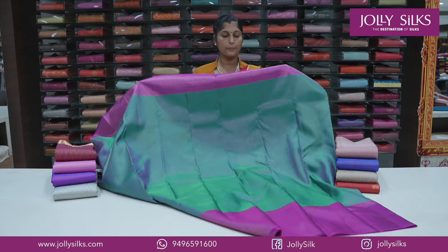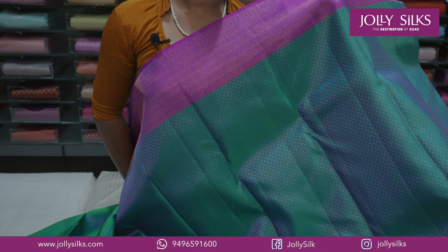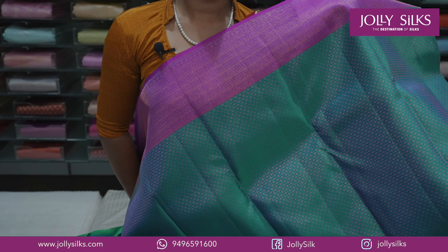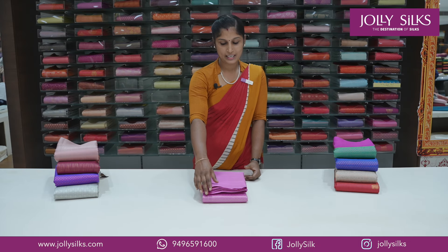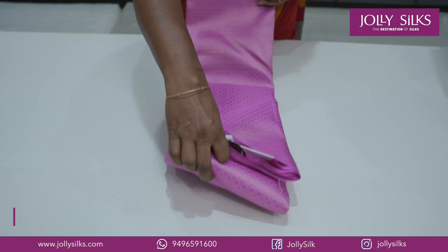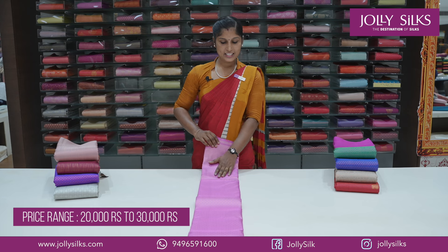It has a purple shade with a black border. It has a pink shade — we will show you a pink shade in Bogan Villa. It has a full design with a broad border and a small design.